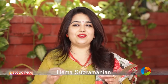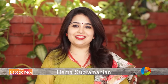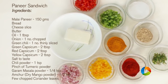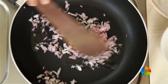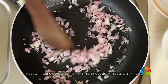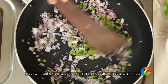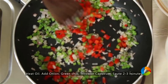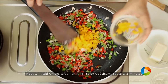Today's recipe is a very simple sandwich — it's a paneer sandwich. In a saucepan, take a little oil and add finely chopped onions, one medium-sized green chili, one capsicum finely chopped. I'm also adding a piece of red bell pepper, finely chopped, and yellow bell pepper.